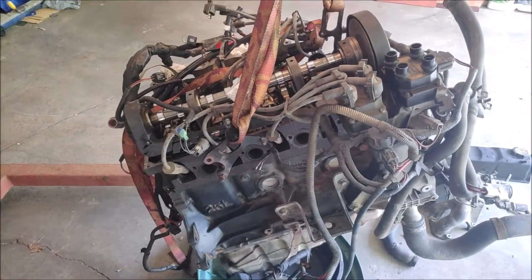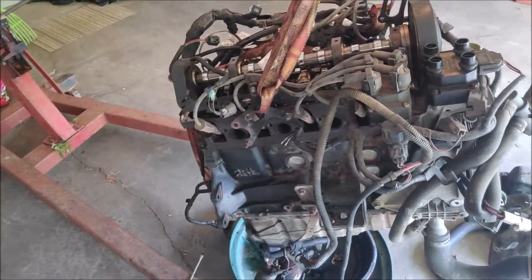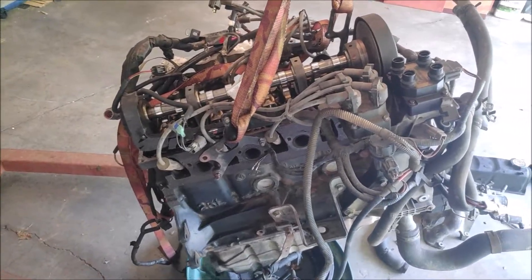That's going to be it for today. I'm going to continue working on the truck and getting the engine ready. Have a good day.